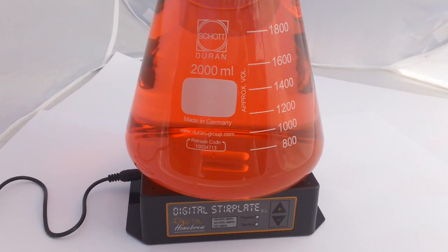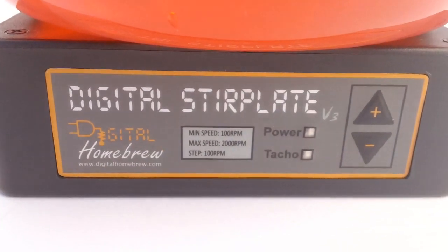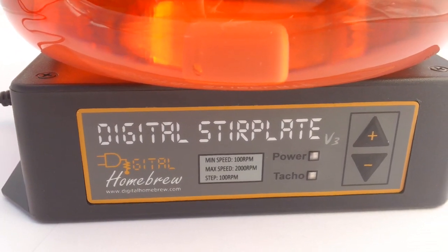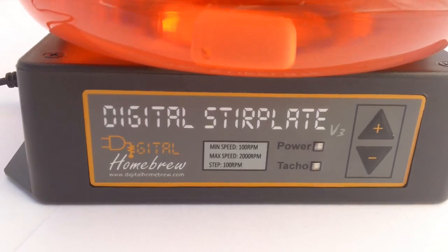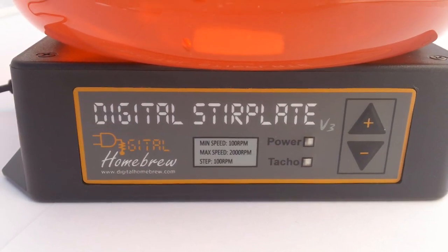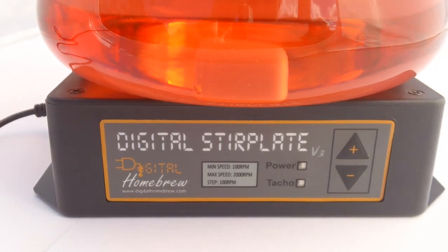Hi, it's Michael here from digitalhomebrew.com and this is the new digital stir plate version 3. It's a slight evolution of our stir plate line — this is the third version we've done. It doesn't actually have any new features that we didn't have in version 2. It's just a new artwork as you can see, and we've made some improvements to make it lighter so we can post it more easily.